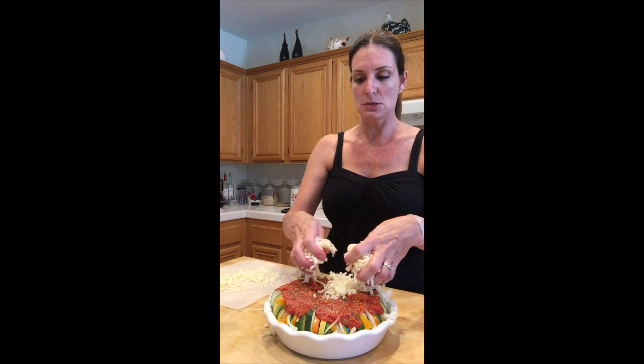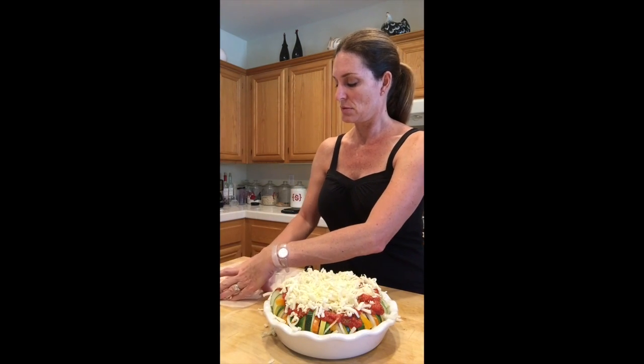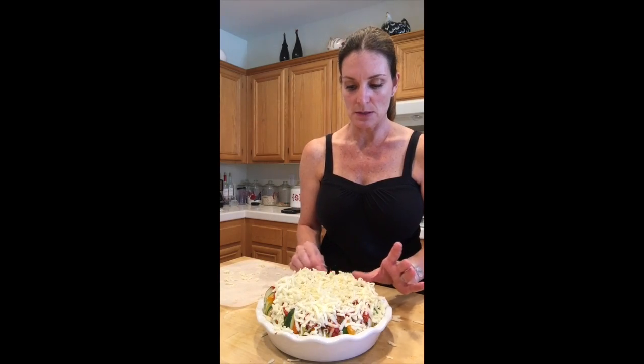The cheese goes all on top. Then put a little bit of salt and pepper on top, and this is going to go into the oven.